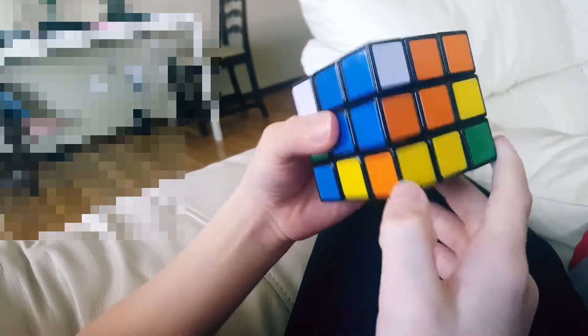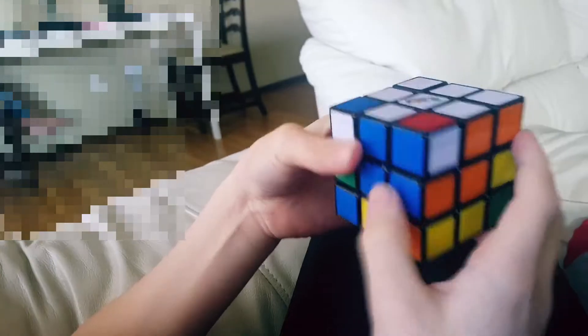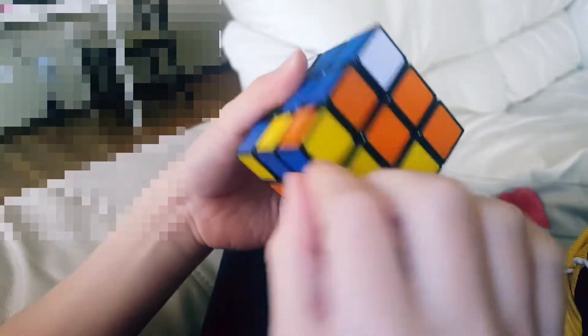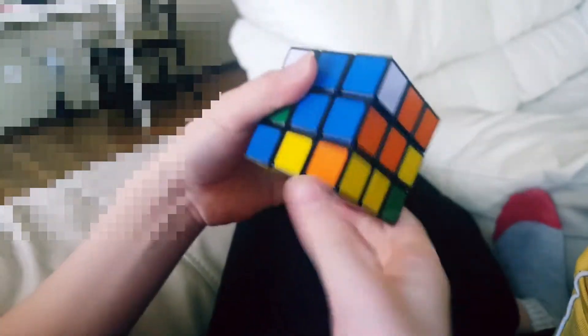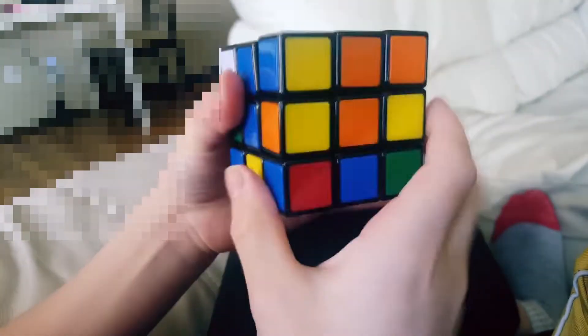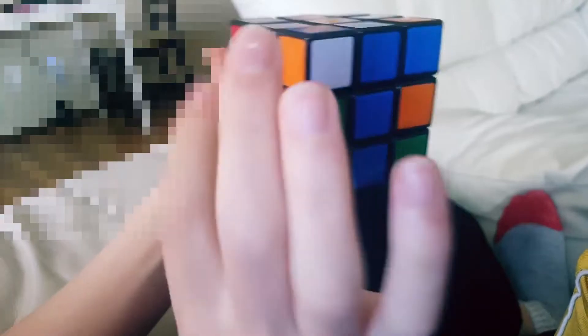Now let's look for another corner. There's none because they are on the top, so we're just going to place a different corner in there. I'm going to put in this orange-yellow-blue up here so I can get this down. So I turn it to the left, bring it down the right side, bring it back, bring it up. Now I've taken out this piece, so you want to put it in between red and blue — turn it out of the way, bring it down, bring it back, bring it up.